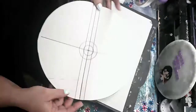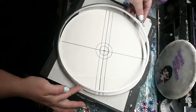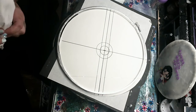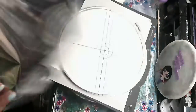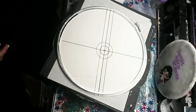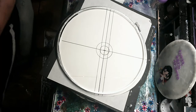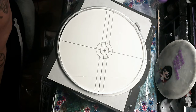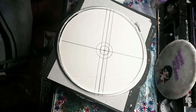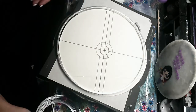Hi guys, welcome back, it's me Sabrina and I got something special for you today. This is going to be an Eevee Pokemon clock and it took me about six days of working on it to get finished with everything. I'm very proud of the way it turned out, so let's just get started. First, of course, I draw the Pokemon ball.